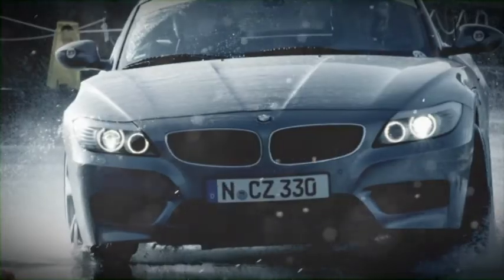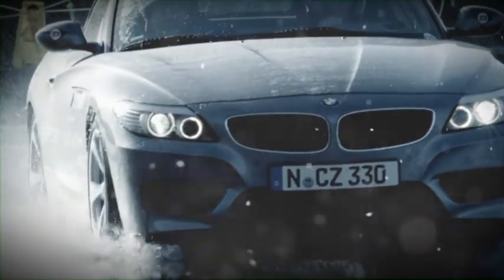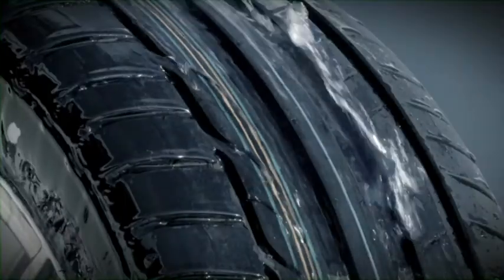High speeds especially make keeping control impossible. The risk can be reduced by slowing down when it's extremely wet and by the right choice of tyre.